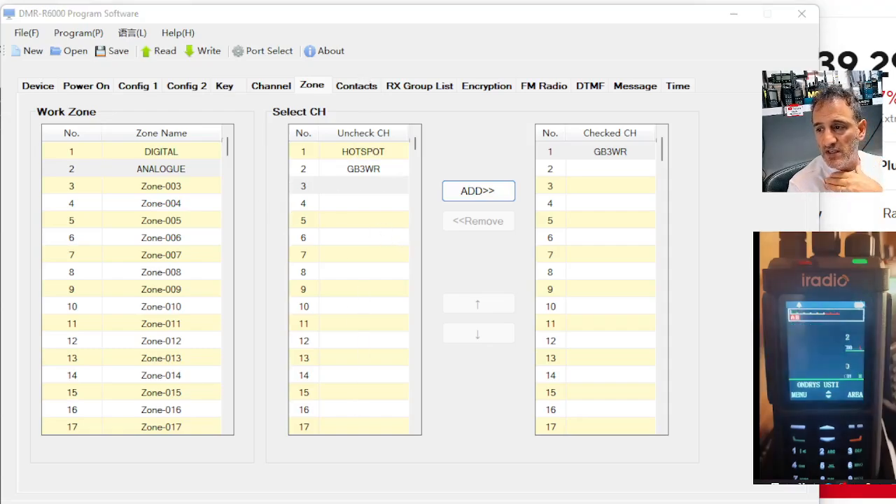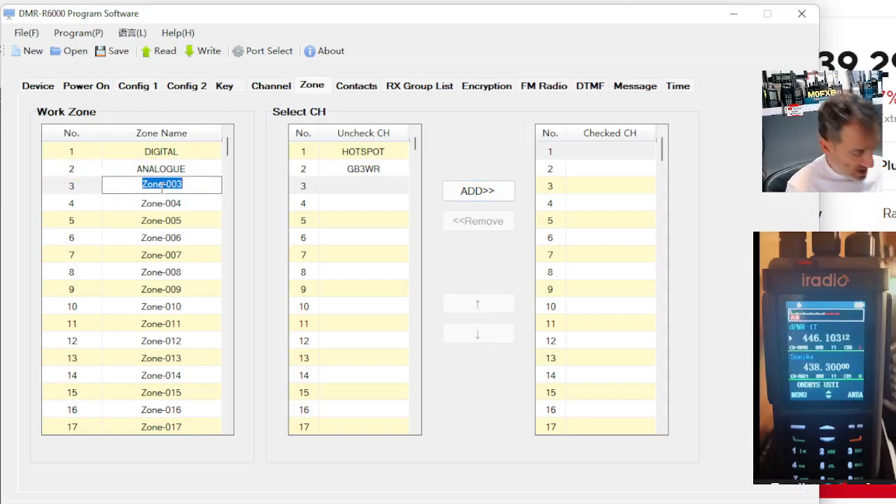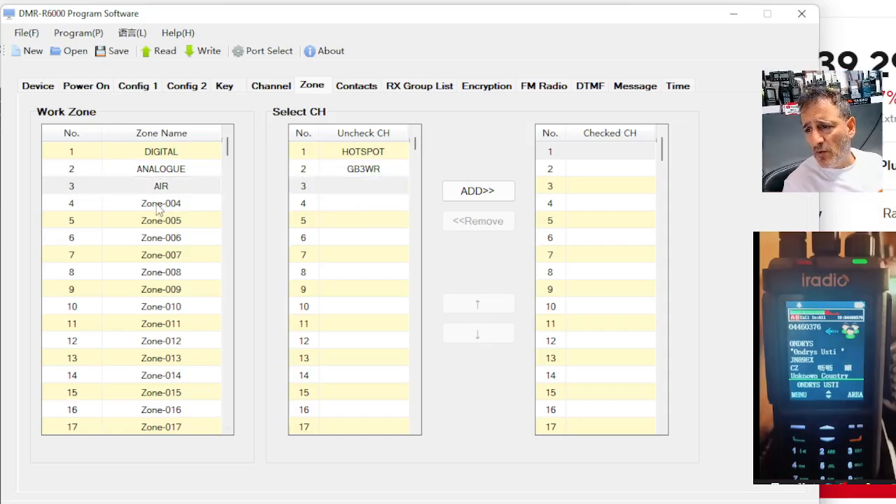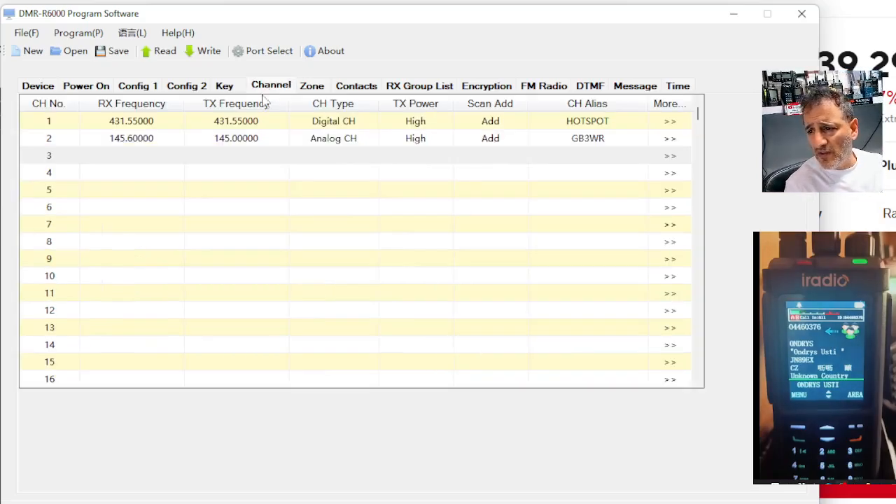Every channel you've got is in the middle, but you're deciding where you want those channels — which zone you want it to be. So let's do one here — let's call this one air. Now, I don't even know if this radio does air. So at the moment there's no zones in air. So we'll go back to channel.